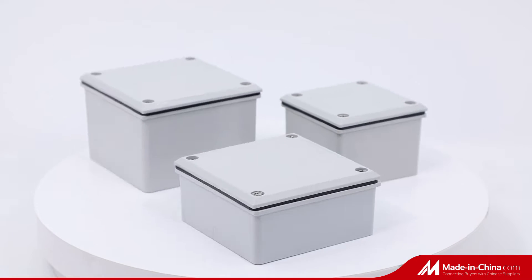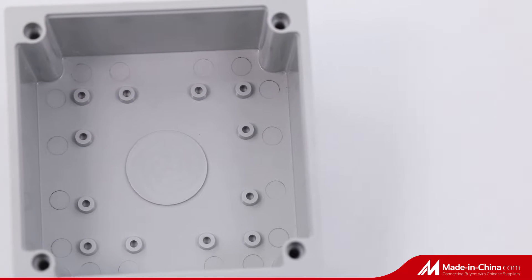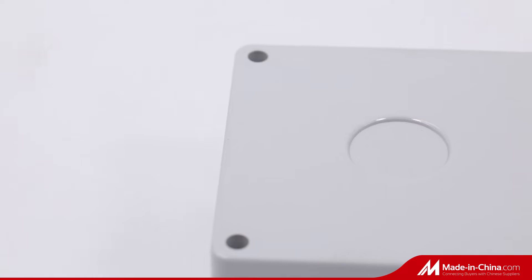Adaptable boxes have different specifications and support customization. They are applicable to the AS-NZS2053 standard.